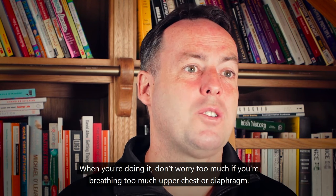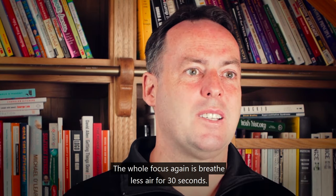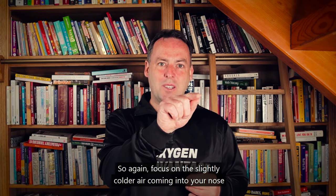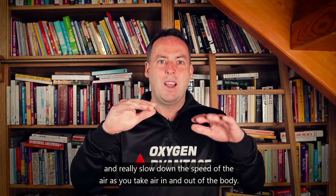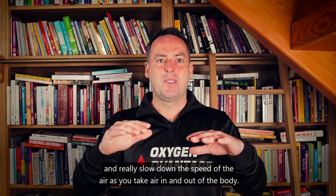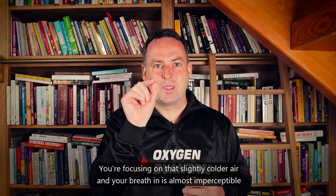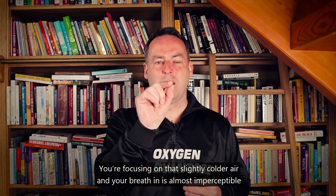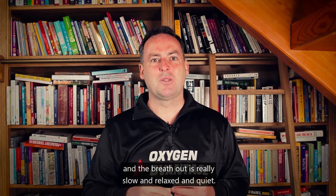When you're doing it, don't worry too much about whether you're breathing upper chest or diaphragm — the whole focus is to breathe less air for 30 seconds. Focus on the slightly colder air coming into your nose and the slightly warmer air as it leaves. Really slow down the speed of the air. Your breath in is almost imperceptible, and the breath out is really slow, relaxed, and quiet.